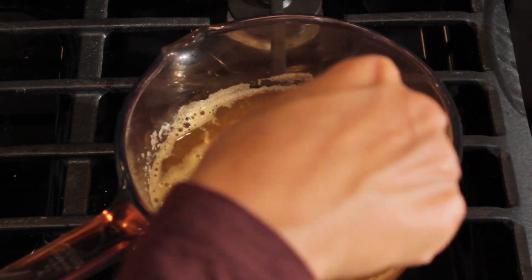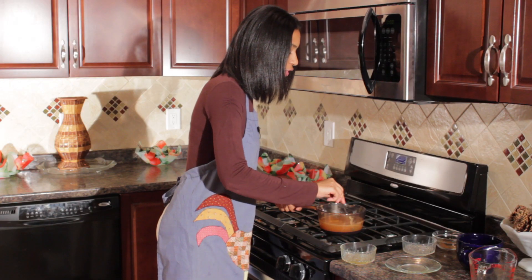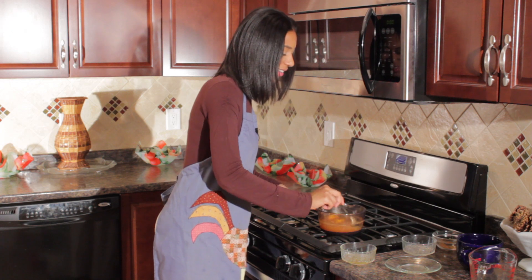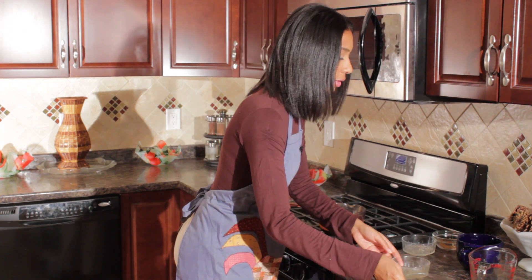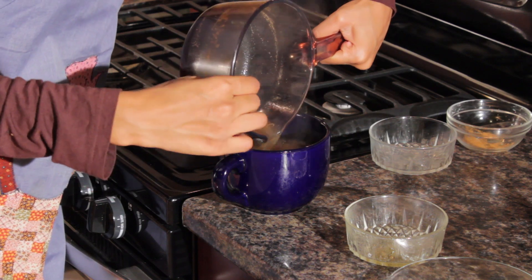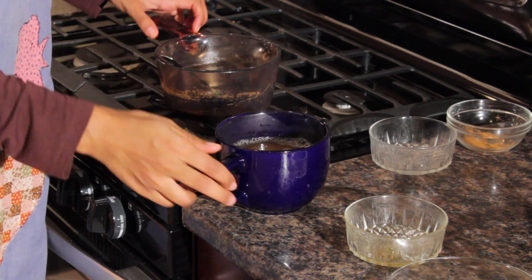I am actually just going to let this set. You just want to give this a stir and make sure everything is nice and incorporated, that there are no powders still lingering in here. And as soon as you are done, you get your cup and just pour it in. And look at that, you have a nice hot cup of ginger tea.